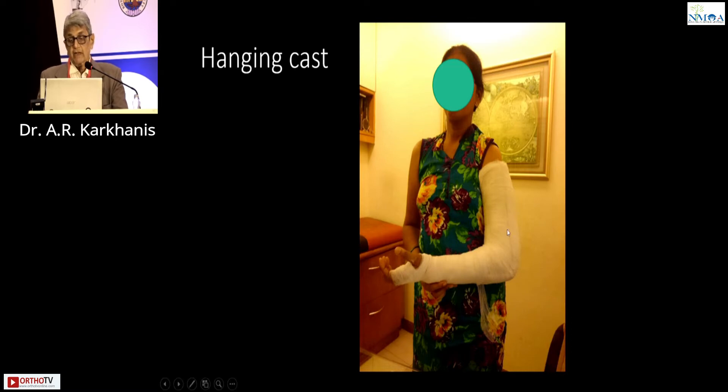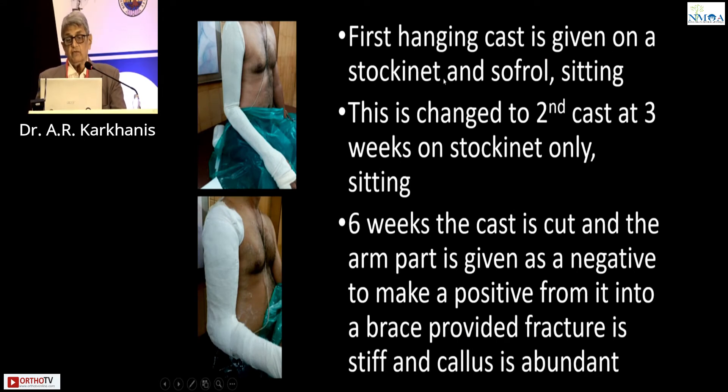This patient had a fracture of the humerus. She was given a hanging cast for the first three weeks with stockinette and soft roll in a sitting position. This is changed to a second cast at the end of three weeks on stockinette only — a hanging cast from the shoulder to the elbow. At six weeks, the cast is cut, the arm part is used as a negative, and given to the brace maker. This is very important: you must see that the fracture is stiff and there is callus. If the fracture is mobile and there is no callus, the fracture is not going to unite. If you continue beyond six weeks without these signs, the fracture is not going to unite.